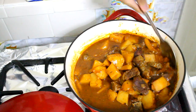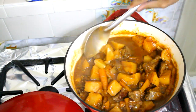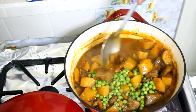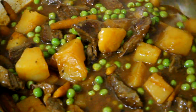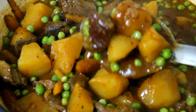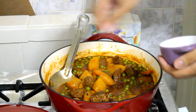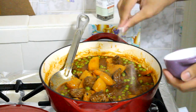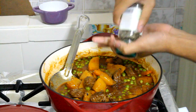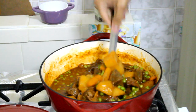My stew has cooked for two and a half hours and my meat is nice and tender. The juices are thick but not too thick — just the consistency I like. I'm going to add some green peas because it needed some color. The meat has beautiful color from when we seared it. Now check for seasoning and if the stew needs salt and pepper, just add them to your taste.